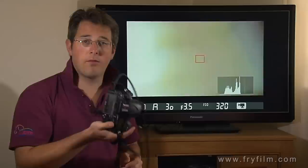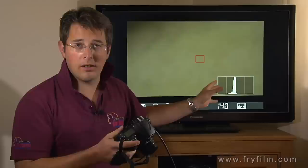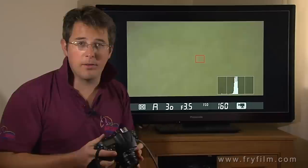Once you've plugged your HDMI cable in and flicked on the live view for video, you've got all the information from the camera displayed down there, which you don't necessarily want. How do I get the full screen, complete uncompressed image?